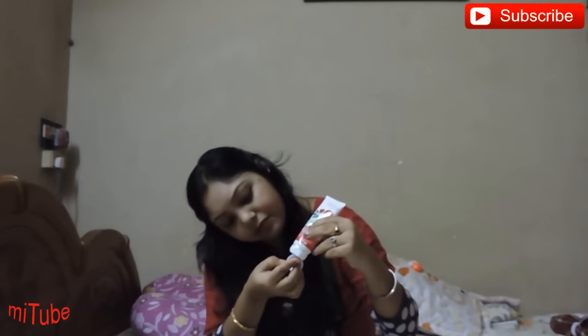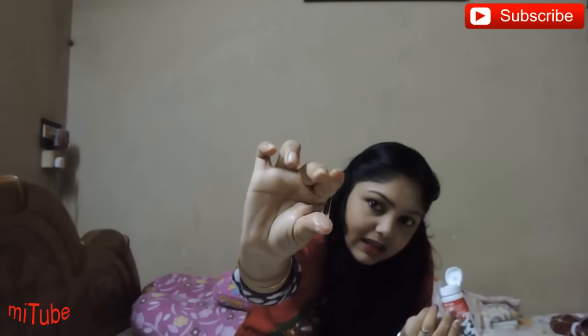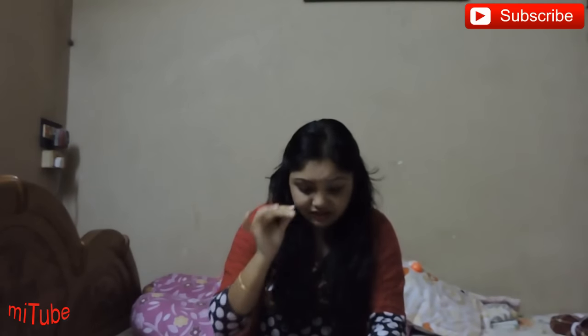Now I can show you the texture of the product. It has a sweet fragrance of rose — I really like it. It is a gel based product. It is almost transparent but has a slight pinkish shade in it.